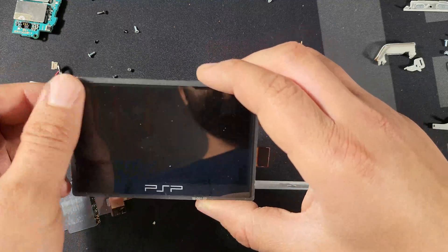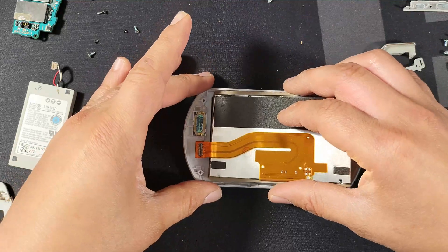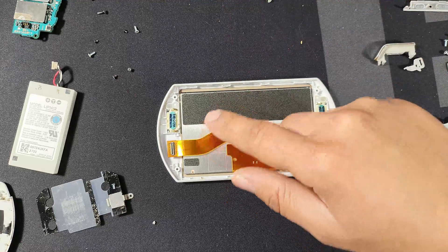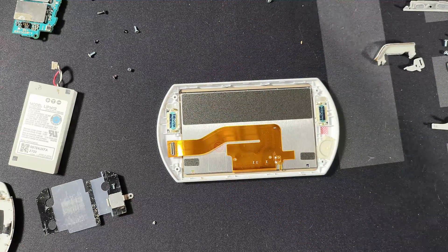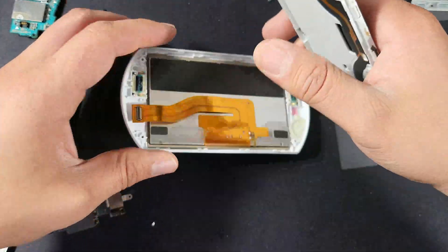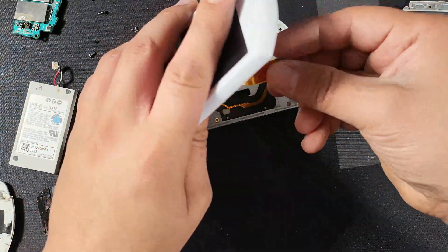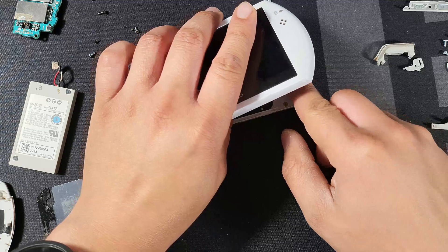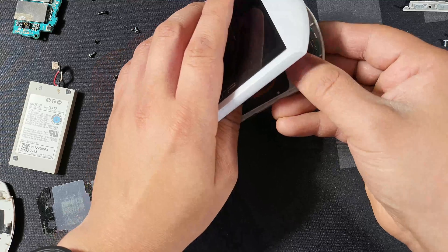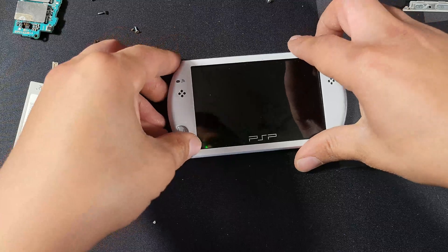Let's go ahead and grab our new screen. We're going to go ahead and lay it down. I just pat it down to make sure it was all in there. Do make sure that the wire is on the left hand side — it can only go in one way. I didn't put any new adhesive on my screen border. You can if you want, but clipping it in was a little bit annoying for me. So just make sure you're holding the screen with one hand and clipping in with another. Heard it clip — all good to go.